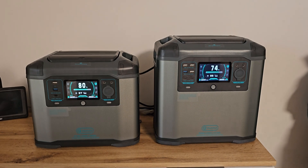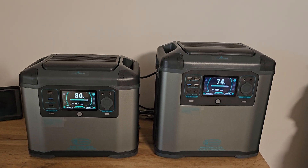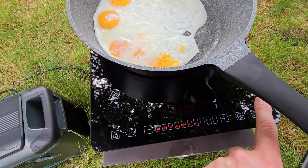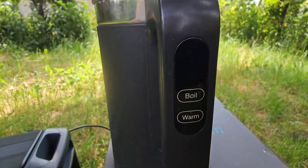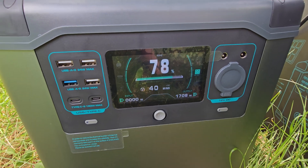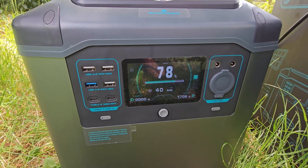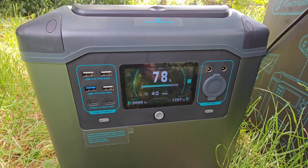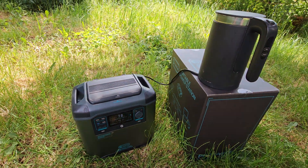I was always curious how those small but powerful power banks would work, and after 3 weeks of using them I am more than impressed. No problems at all. The most important thing is that they use high-voltage Lion battery packs — nominal 48V. The same voltage is used in big battery packs for home solar inverters, and I guess that is why they work really well. I never overheated them.